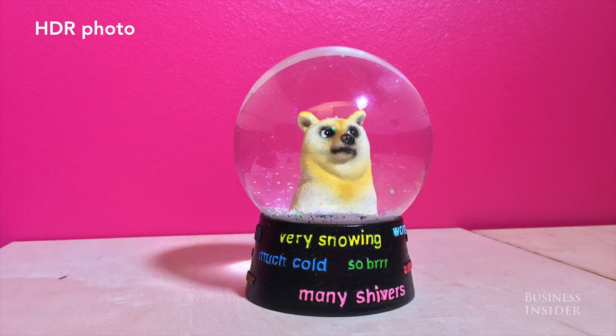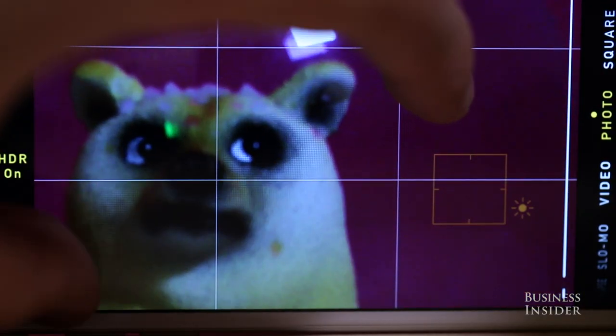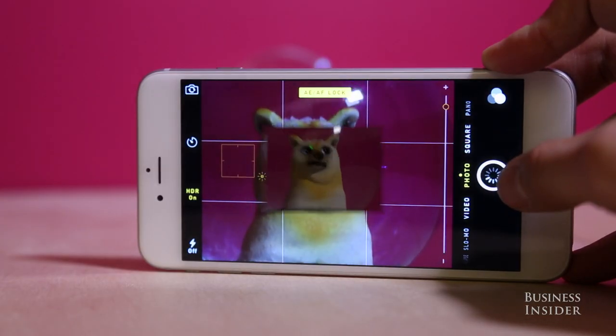With HDR, your iPhone combines three photos to create one photo with the best possible lighting. Zooming in in the camera app actually reduces the quality of your photo or video, so don't do it — all you're doing is stretching out the photo and making it grainier.